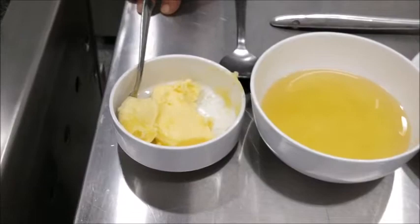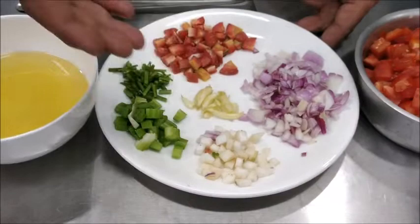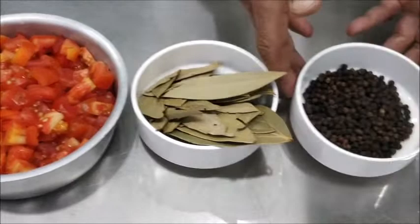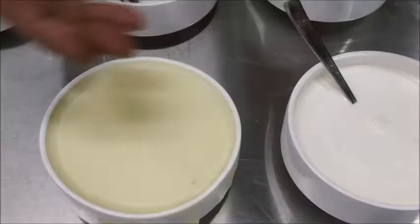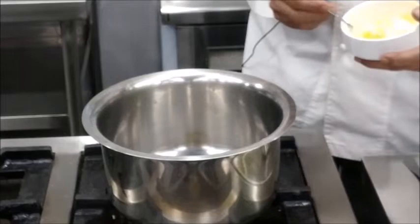Today we'll make a cream of tomato soup. To make it you require butter, oil, a mirepoix of onions, carrots, turnips, celery, parsley stems, some crushed garlic, chopped red ripe tomatoes, bay leaf, peppercorns, seasoning — salt and pepper — bechamel sauce, and cream.